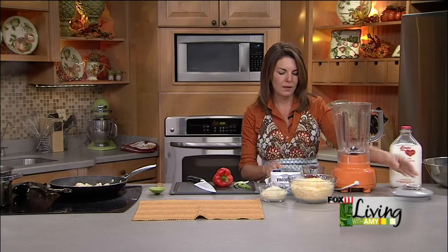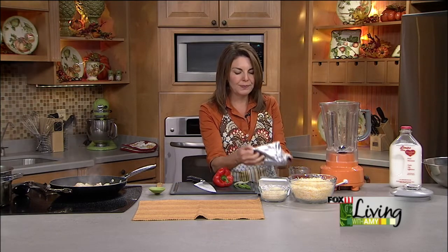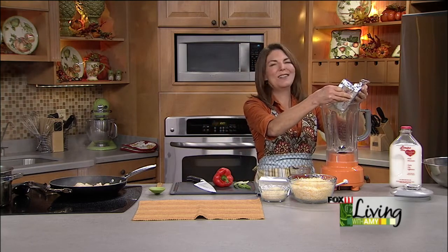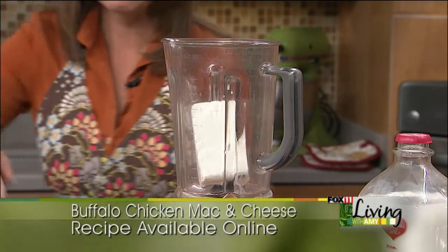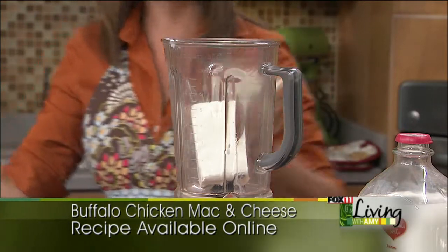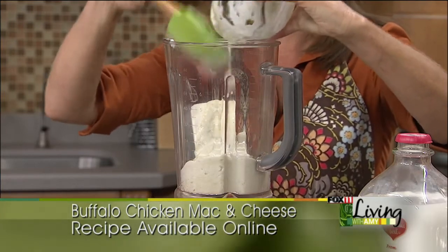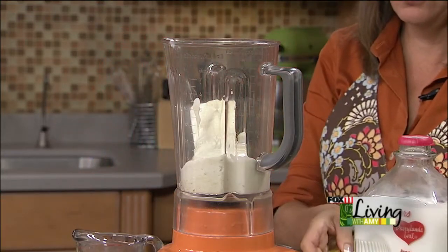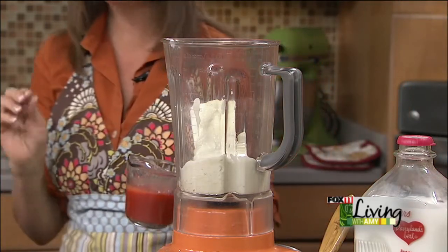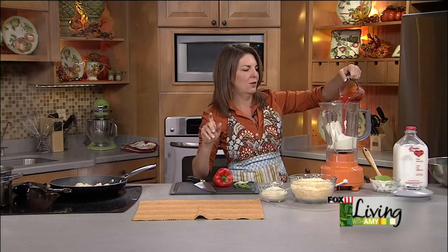For the sauce, you can do this with your mixer, but we found an easy way is right in your blender — you can do more than just milkshakes and smoothies in there. I've got one block of softened cream cheese — you can use light cream cheese — about a cup of blue cheese dressing. If your family doesn't do blue cheese, ranch would be a perfectly acceptable substitute. Then we've got a half to three-quarters cup of your favorite buffalo wing sauce or Frank's hot sauce. The smell of this just makes me happy.